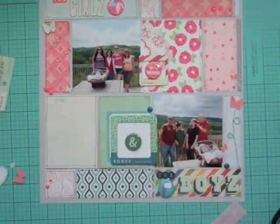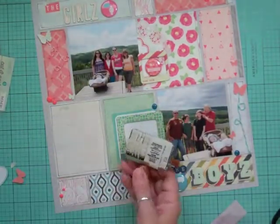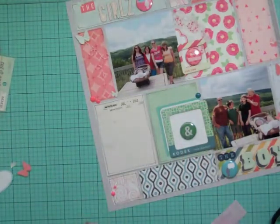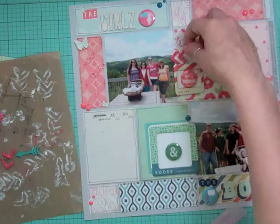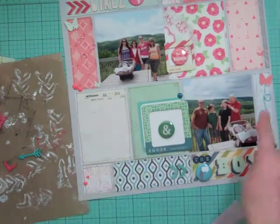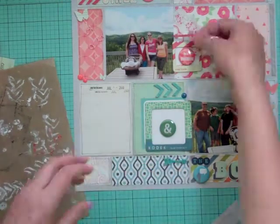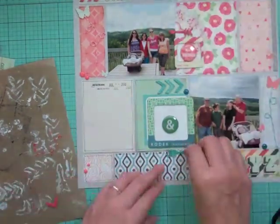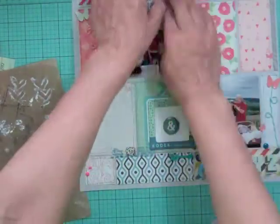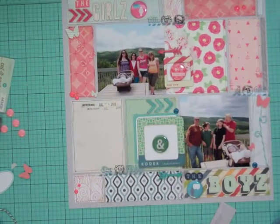Once the butterflies are done, I'm going to stamp the date. I chose the little saying 'One for the Books' and put the date July 2013 using VersaFine black ink. I got the arrowheads and put one with the top of the title — the other didn't stand out so I put it with the other cluster pointing toward the photo. On the girls' side the arrow points to the girls, and on the boys' side it points to the title, so it changes it up a little bit.